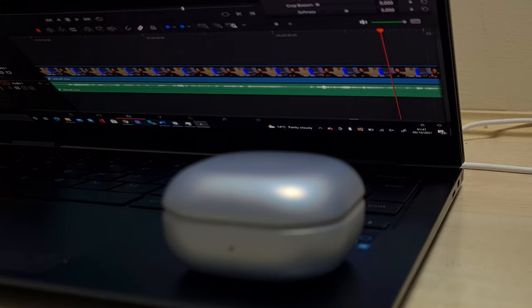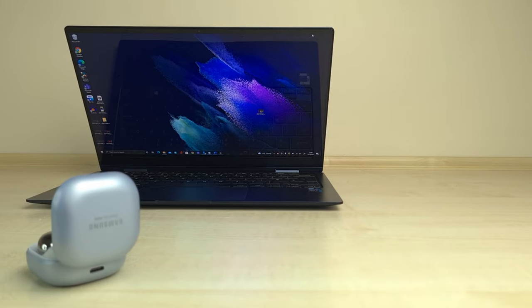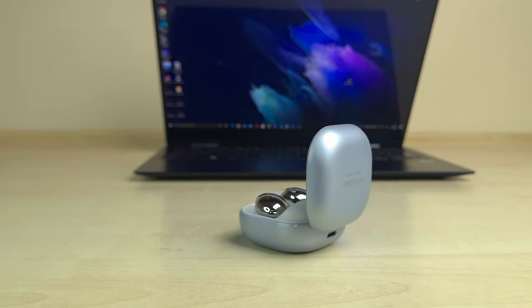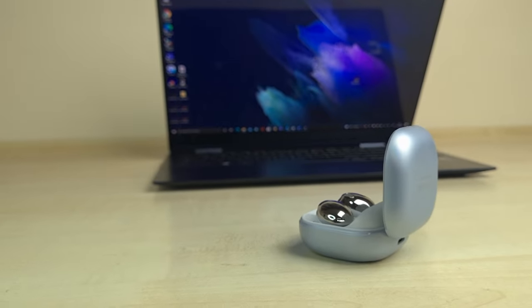The outside of the Buds Pro's case is made with a matte finish, which unlike the AirPods Pro will give you a better feel and grip when holding the case. The Buds Pro features two LED lights on the case — the LED on the inside gives you an indicator of how much battery is left on the Buds Pro themselves, whilst the LED outside the case indicates how much battery the case has. The Buds Pro are also IP7X rated, which means they can withstand a substantial amount of water, whether it be rain, sweat, or even a puddle.